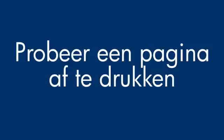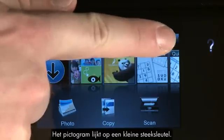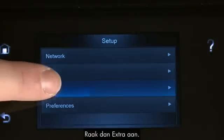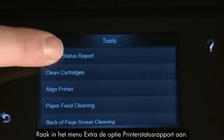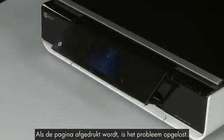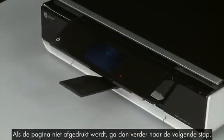Try printing a page directly from the printer's control panel to see if the issue is resolved. From the printer's control panel, touch the Settings icon — this icon looks like a small wrench. Then touch Tools. On the Tools menu, touch Printer Status Report. If the page prints successfully, the issue is resolved and you can resume printing as normal. If the page does not print, go on to the next step.